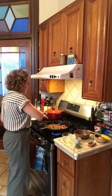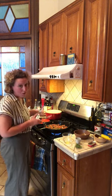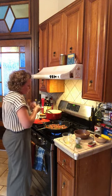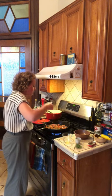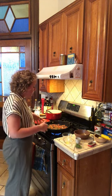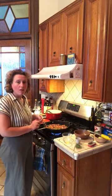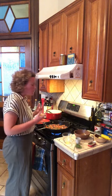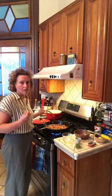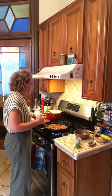Wait — before we add our noodles, we have to do the most important part: taste the sauce. What's important to remember with this sauce is that many of the ingredients you're using are already pretty salty — like the kalamata olives, the capers, the anchovies. So most likely you're not going to have to add any salt. I just tasted it and it already tasted seasoned enough for me, but it's always good to check.